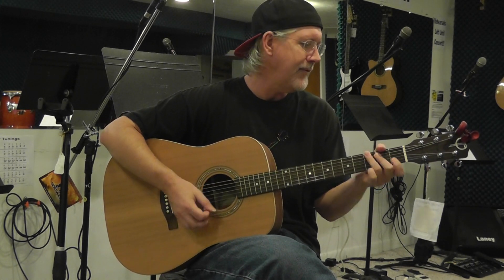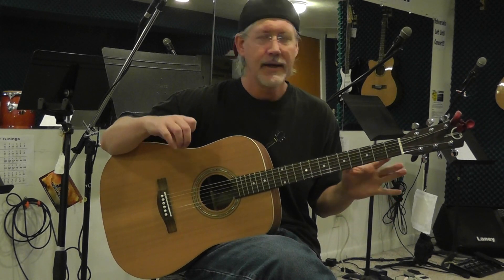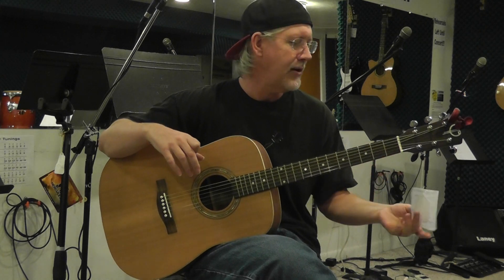So anyway, if you're looking for a nice instrument — quality, great sound in a Dreadnought guitar — check out this Teton STS-105-EMT guitar.